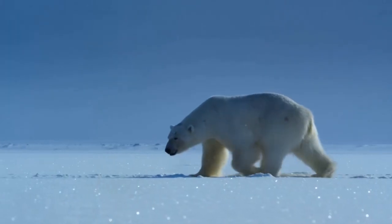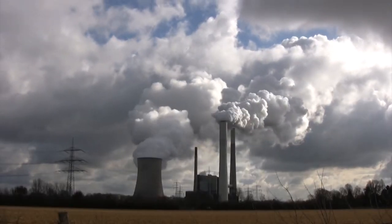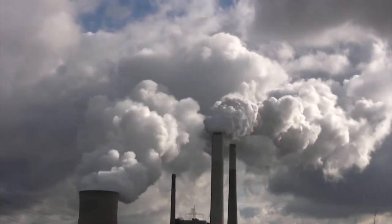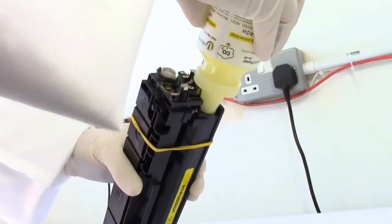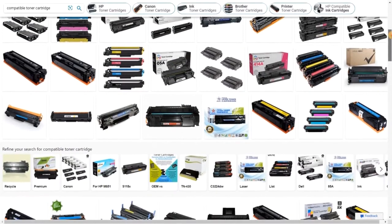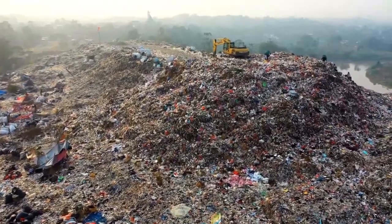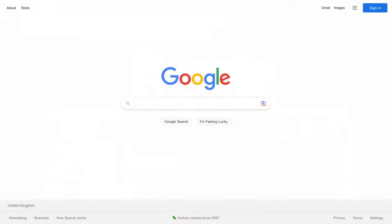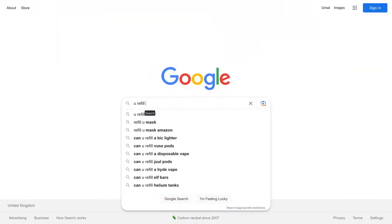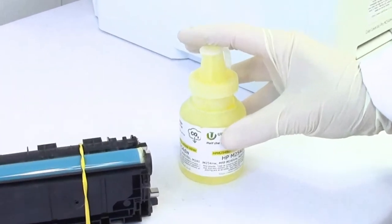Scientists agree: polar bears have massive footprints, but actually quite small carbon footprints. And another convenient truth is that refilling your own toner cartridge at least halves its carbon footprint — and that's before we even consider the scourge of plastic waste. So there's absolutely no reason to be shy about swinging over to urefilltoner.co.uk and scoring some of these bad boys.